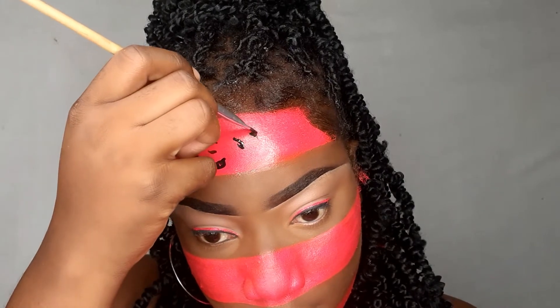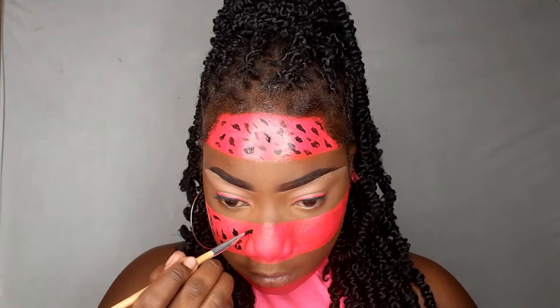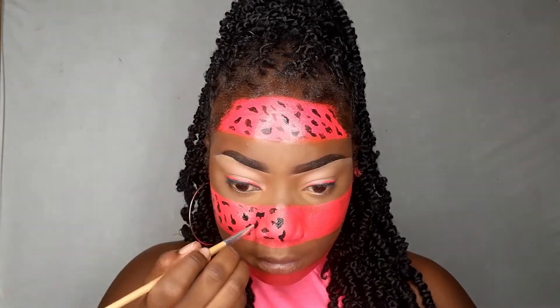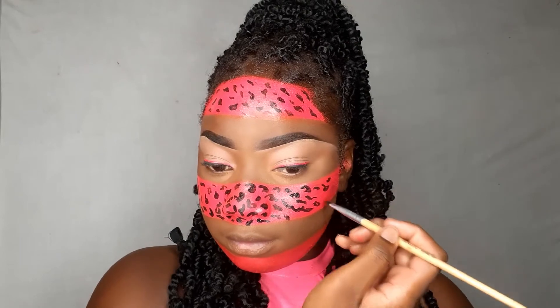This is the fun part — I'm now going in with this black body paint from Amazon. Yes, you can buy makeup products from Amazon and they are good. I'm just applying some nice black spots to my face — nothing has to be perfect, you're just applying it for the style.